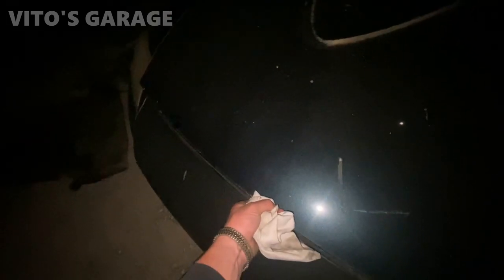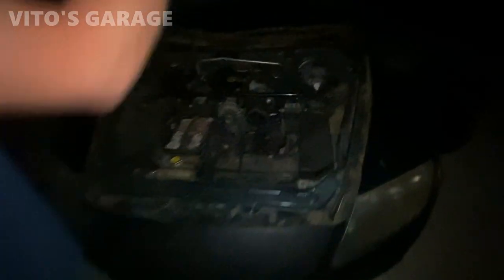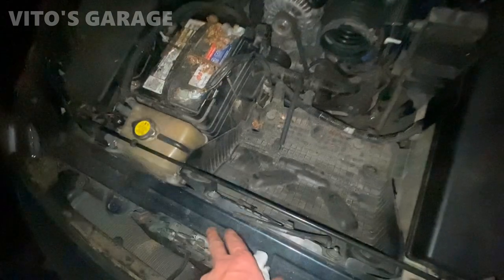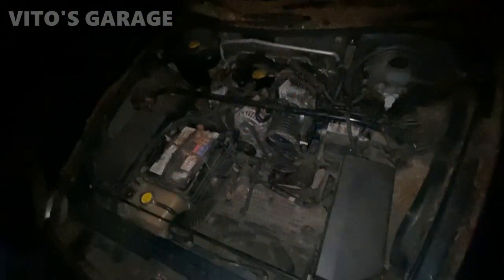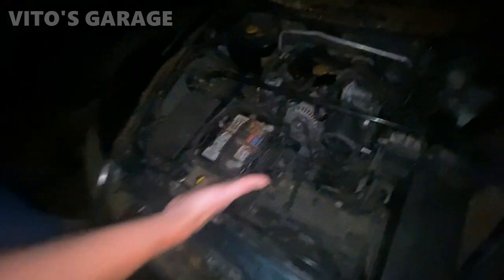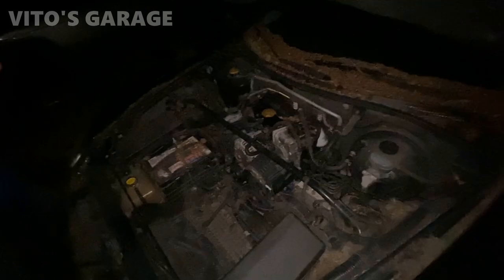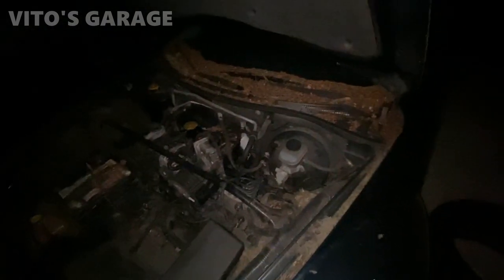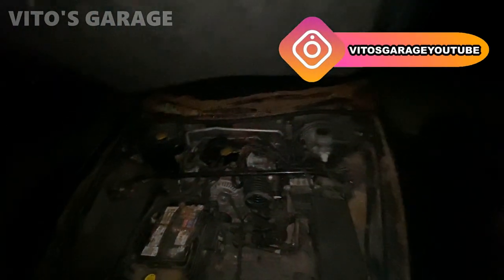There's the 190 right there, getting love slowly but surely. Dalton is gonna keep taking care of this amazing machine and we're gonna get her right. Slowly but surely — she's an amazing car. They kind of look good together — totally different cars, totally different era, but it's cool seeing them together.